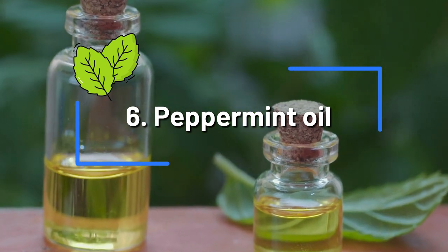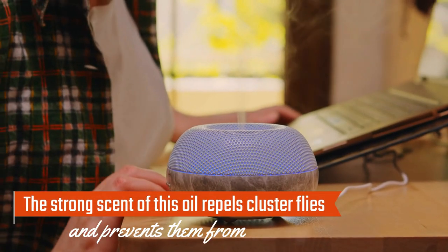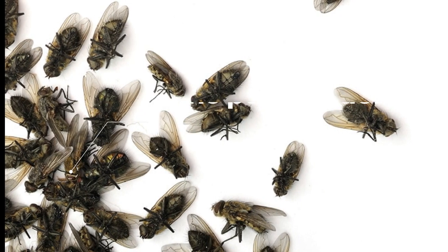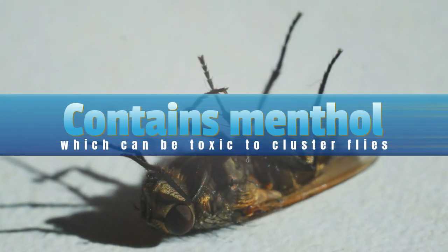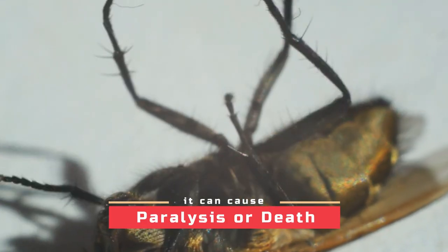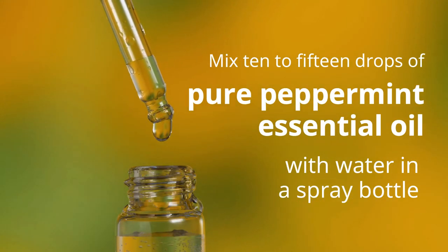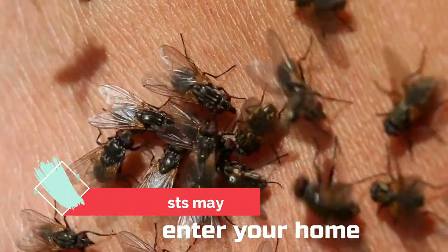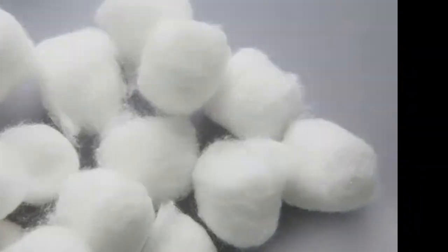Peppermint Oil. Peppermint oil is a natural, non-toxic solution to eliminate cluster flies. The strong scent of this oil repels cluster flies and prevents them from entering your home. When they come into contact with peppermint oil, the potent odor overpowers their senses. Additionally, peppermint oil contains menthol, which can be toxic to cluster flies — when sprayed directly on the insects, it can cause paralysis or death. Mix 10 to 15 drops of pure peppermint essential oil with water in a spray bottle and apply it around windows, doors, and other areas where these pests may enter. Alternatively, place cotton balls soaked in the mixture in problem areas such as attics or basements.